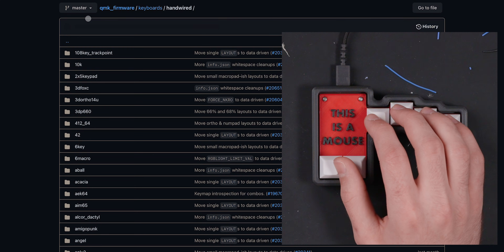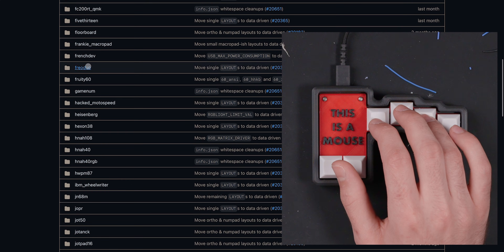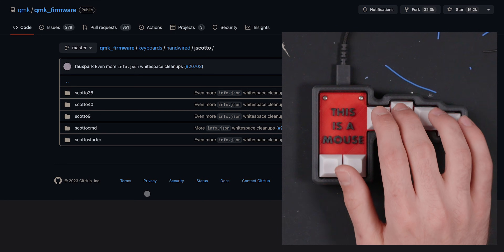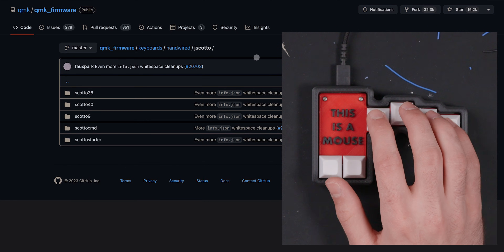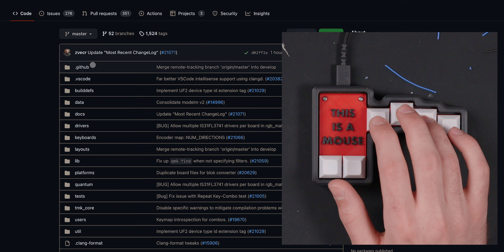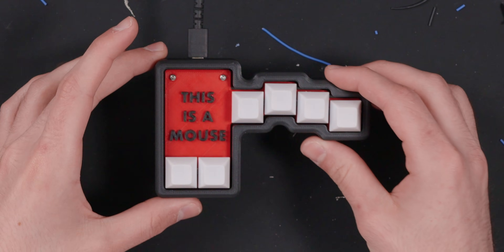So we can click that, scroll down again, and go to Jscotto — right here. These are my keyboards in the QMK repo, which will change eventually. You can get an idea that you do a lot of tapping to fine-tune movements and get in the general vicinity of where you want. You kind of get over here, click that, and if you want to select something individual, you tap a bunch like that. But that's really all there is to this thing.